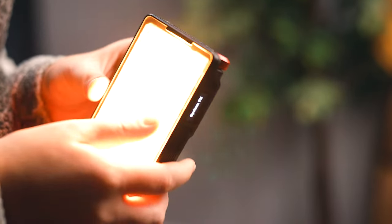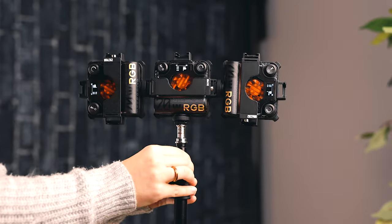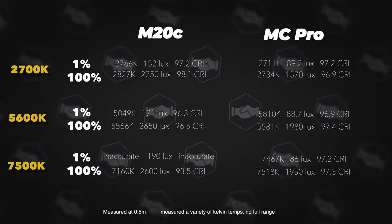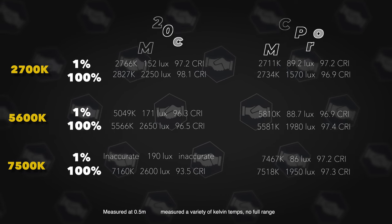You can run the MC Pro at a hundred percent power for close to two hours — so let's just say it's an hour and a half. The M20C can only run for about 30 to 40 minutes at full output, and that is because it is a powerful light. This brings us to the light output: since the M20C is a 20 watt light and the MC Pro is a 5 watt light, we can definitely expect more output from the M20C. I used my spectrometer to measure these at half a meter, since they're so small it's kind of hard to get good readings at one meter, which is a typical distance to measure by.